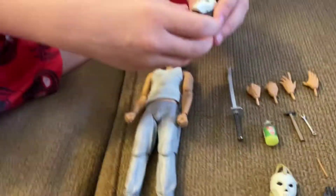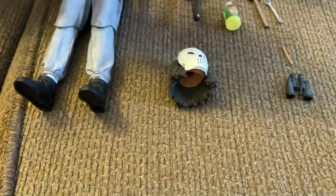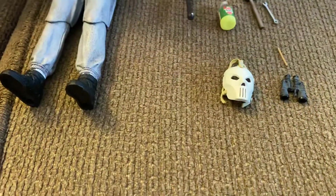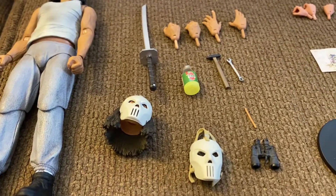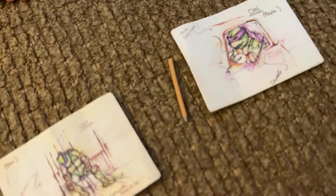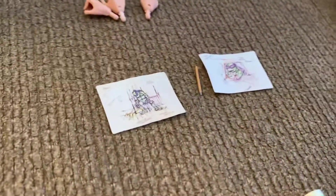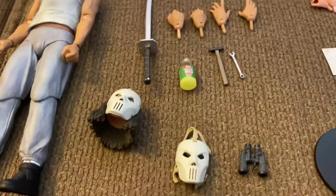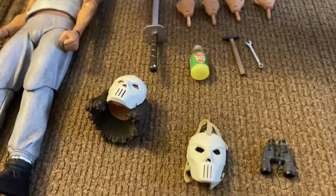His interchangeable head comes with the mask on. Also, we missed it earlier, but April actually comes with a number two pencil for her to sketch with. I thought it was a little toothpick or something that wasn't even supposed to be there, but it's a little pencil — because when April was drawing those sketches.